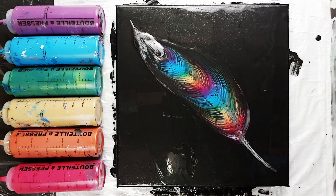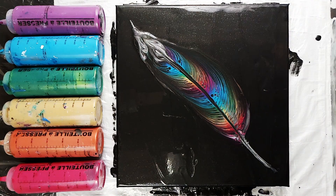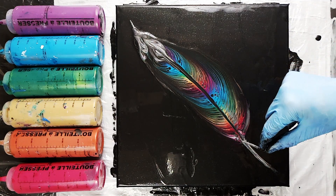It's nice to know, if you haven't done this before, that you don't have to get it right the first time. You can definitely pull a few times until you get the look that you're going for.